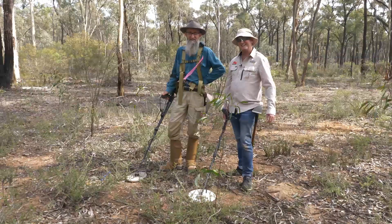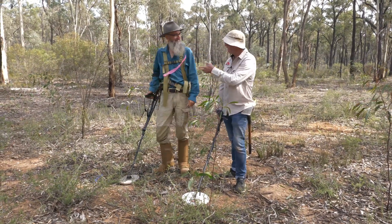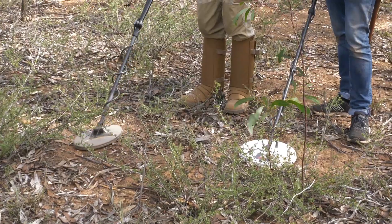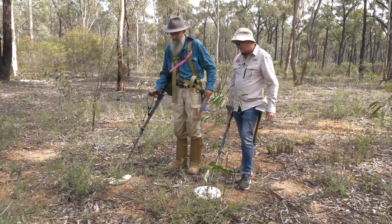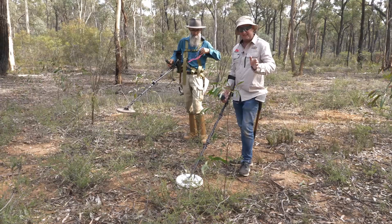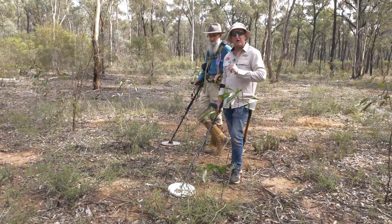We're on to the third target now. Currently the score is one for two, so I'm a bit nervous. We could be a little bit nervous, but I'm excited because this could be the fourth piece of gold between us. Let's have a look and see what we've got here. I'm prepared to call that one as a definite target the way that's sounding. GPX 6000, manual one; GPX 5000 on fine gold with a 12x8 Nugget Finder, set at 12 for both the stabiliser and the gain.